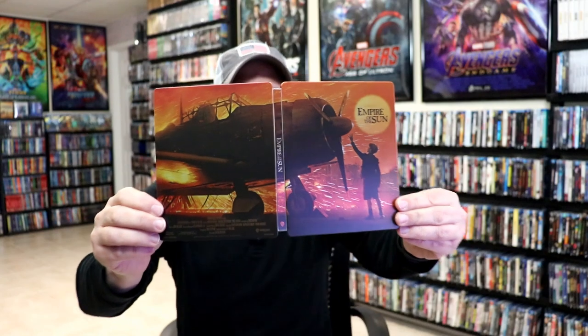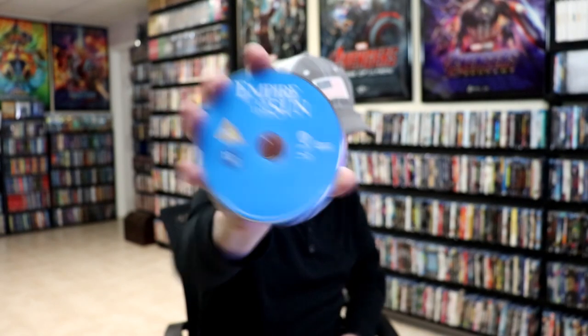We open it up. We have a continuation from the front and the back — pretty nice looking image. On the inside, we do just have the one disc. We have our Blu-ray disc with no disc art. And we do have some inside artwork.